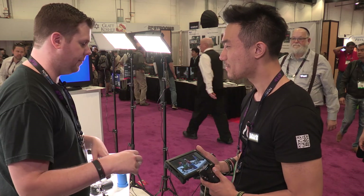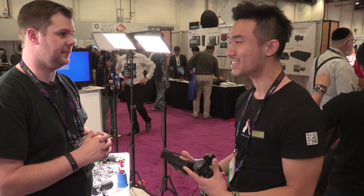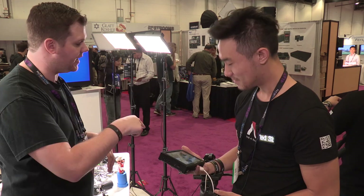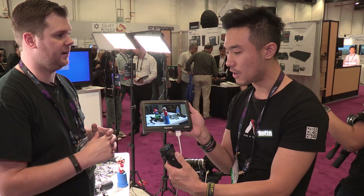A lot of people's go-to — my go-to even — is EF lenses. Most people started with EF lenses; they bought their Mark II, they bought their Mark III, and then all of a sudden there's the Panasonic GH4, the A7S, so it'll let you use those lenses on those cameras too. Most people are going to be buying adapters for those anyway, and now you can get this adapter and also have the functionality of controlling everything — it's a completely smooth wireless follow focus system.